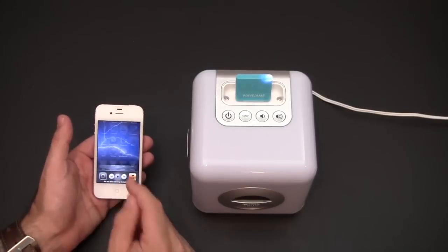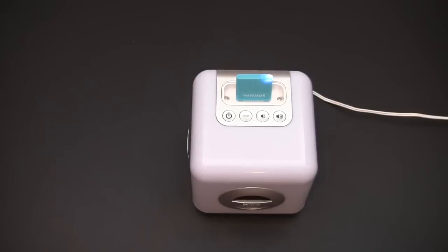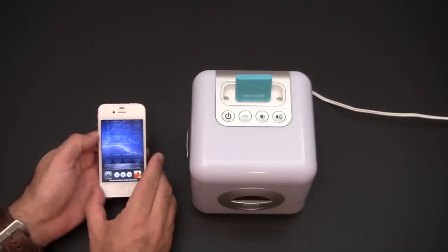Bluetooth has a range of about 30 feet, so this will work within that range. As you can see, I can have my phone out of the frame while still streaming the music to this speaker.